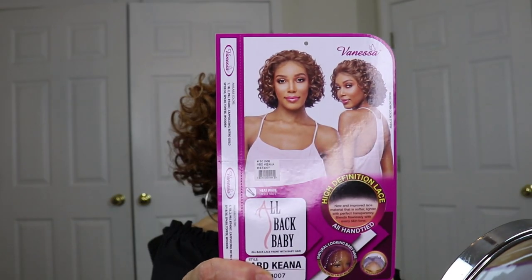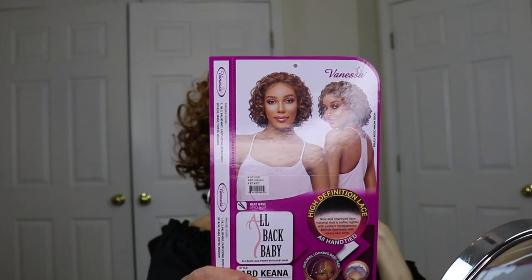You can't tell me this is not the bomb wig — oh my goodness, this is fabulous and the color is killing me. If you're interested in ABD Kiana by Vanessa Hair in the color B2-4-0-0-7, I will put this information down in the description section. I'm telling you this wig is going to sell out if it has not already — well, it's not sold out because I got mine! You guys have to run out and get her, she's fabulous.